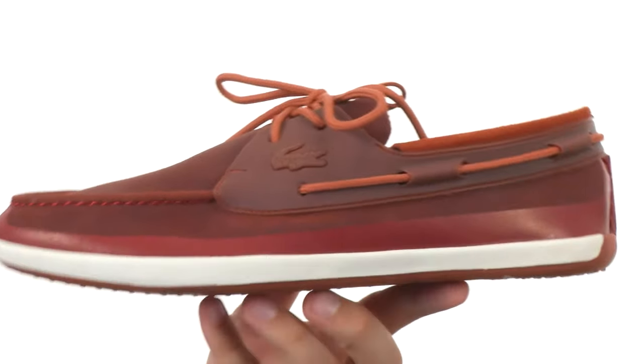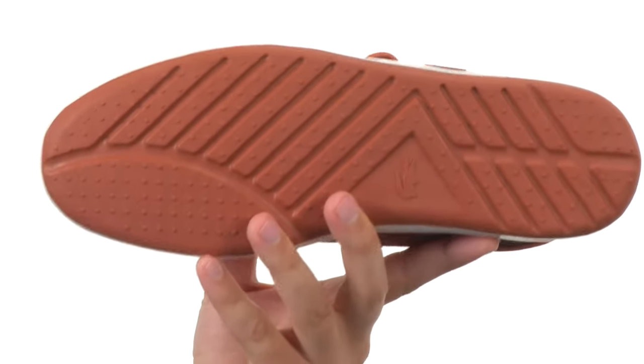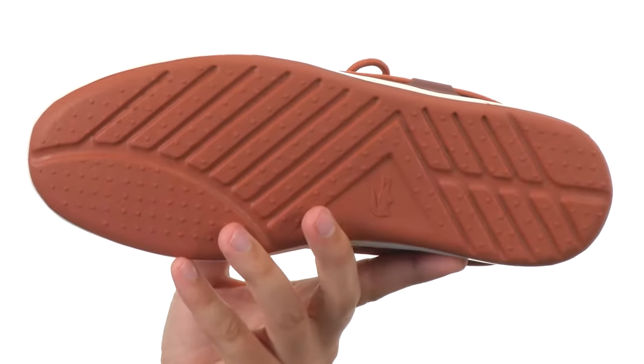Down at the bottom, we have a sturdy, shock-absorbing rubber outsole. Keep your feet feeling great and looking great in these awesome shoes — they're from Lacoste.